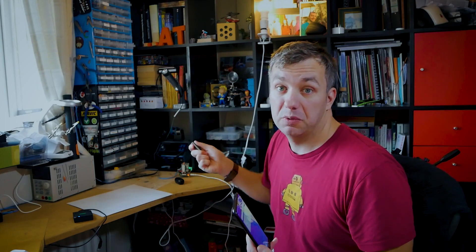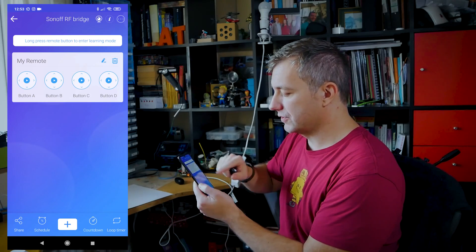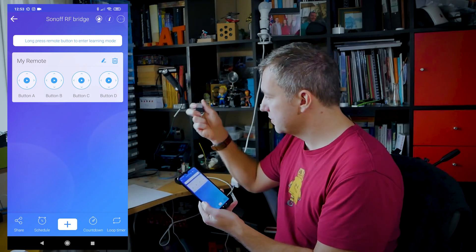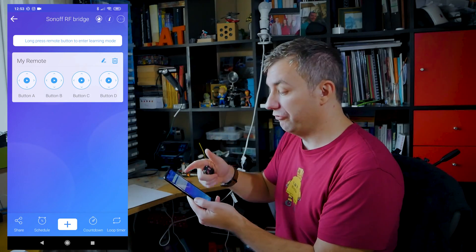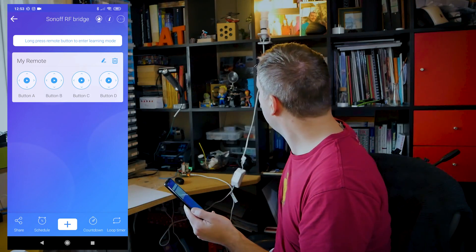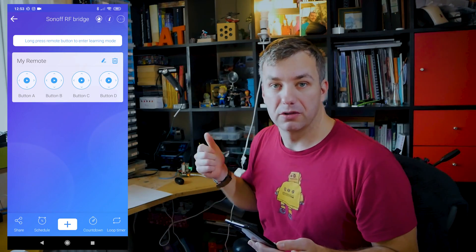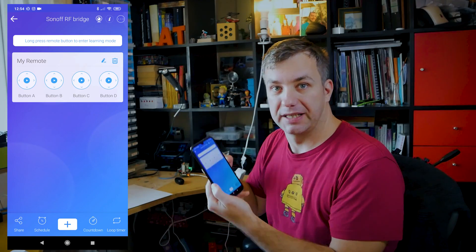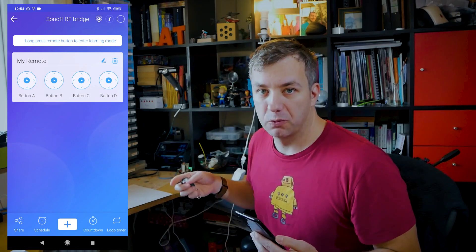I've synchronised this with a Sonoff RF remote, which means I now have four buttons from this remote mapped to the eWeLink application and I can use them via a virtual remote. When I press button A, which is responsible for this setup, I can toggle the lights on and off. Even though this setup isn't connected to my local network, I can still operate it via the eWeLink app from wherever I want. That's the basic concept of how the Sonoff RF bridge works — it receives signals from Sonoff devices and lets you use them in the eWeLink app.